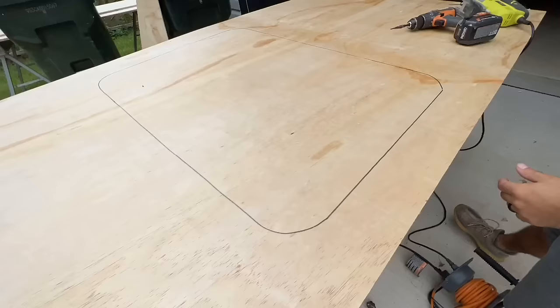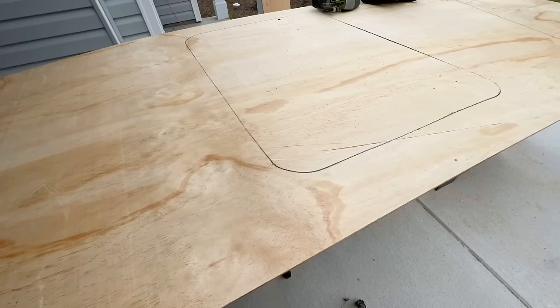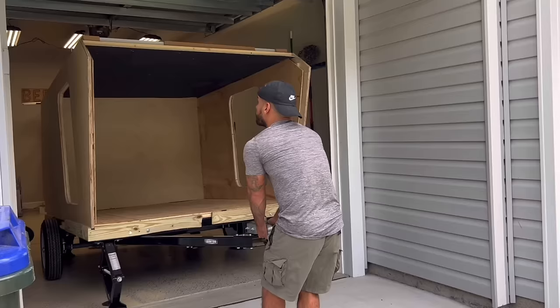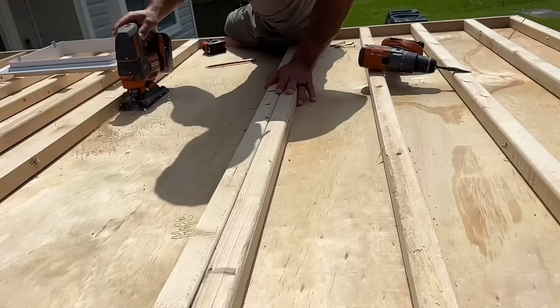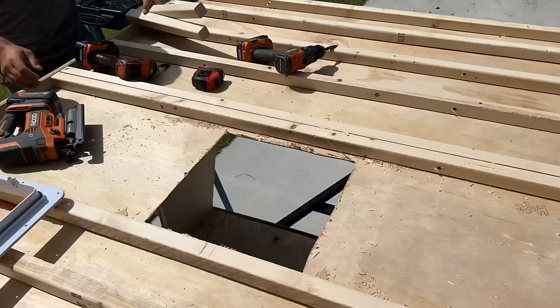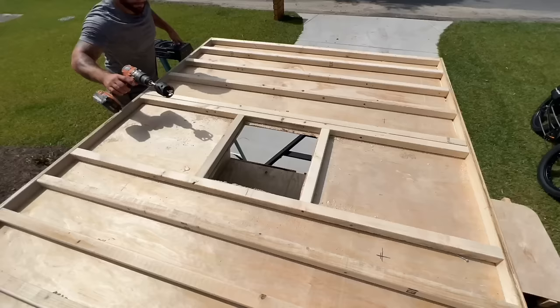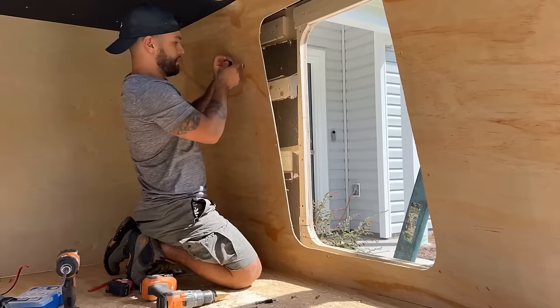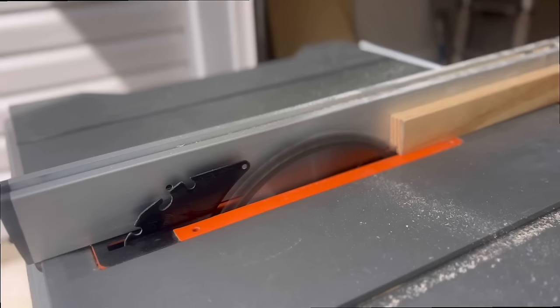After adding the insulation, we measured and carefully cut out the interior walls using quarter-inch plywood with a nice finish that shouldn't need much sanding. We started the day by measuring and cutting the hole for the MaxAir fan, then used 2x2-inch wooden beams to add extra support before drilling holes for our LED puck lights. We then ran 12-volt wires through the ceiling and into the wall for the light switch.